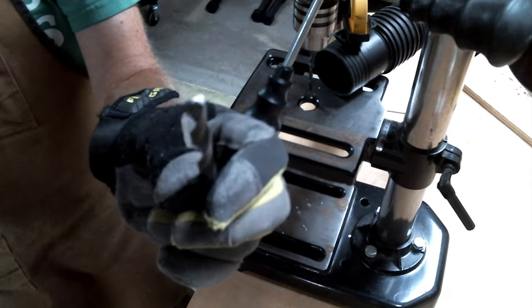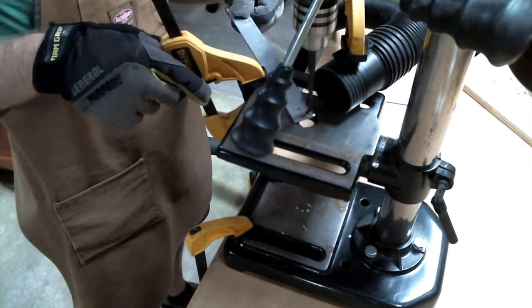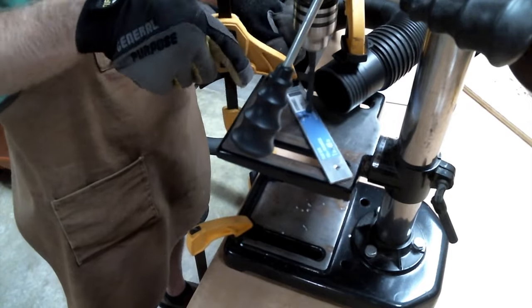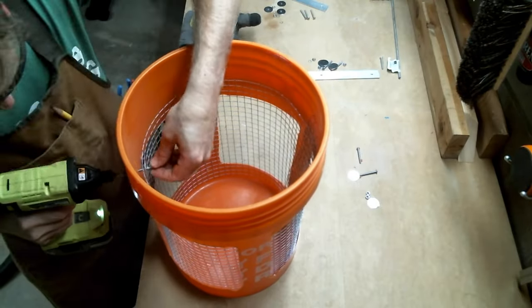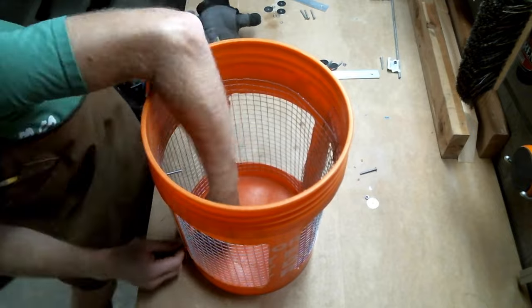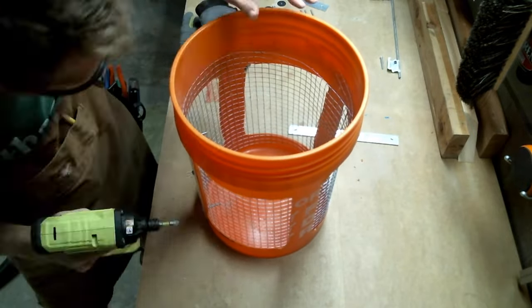After drilling out holes for number eight bolts, I then took a larger drill bit and drilled out just a bit to deburr the original holes — it also happens to add a nice-looking countersink. Then it was time to run bolts through the flat bar and through the sides of the bucket, secured with large fender washers and nuts.